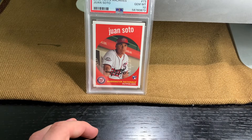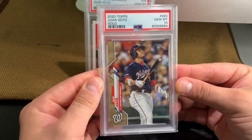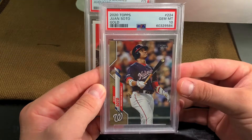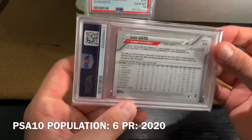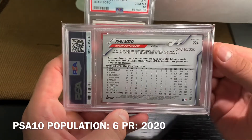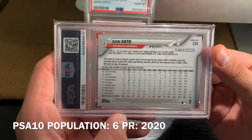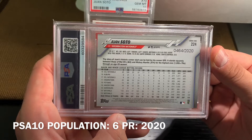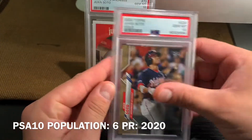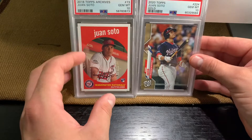Number two is from 2020 — this is the gold parallel. It looks like he's just hit a bomb. Number 464 of 2020. I love that. The story of Juan's historic career start can be told by his career OPS — it stands squarely between those of Mel Ott and Mickey Mantle for the highest ever through an age-20 season. It's a beautiful card.